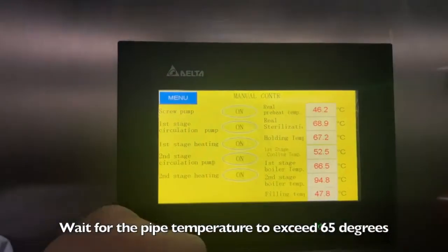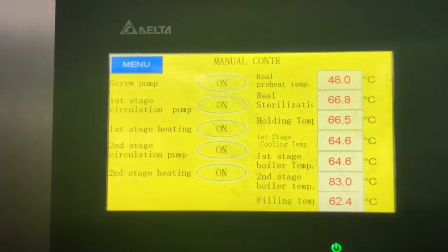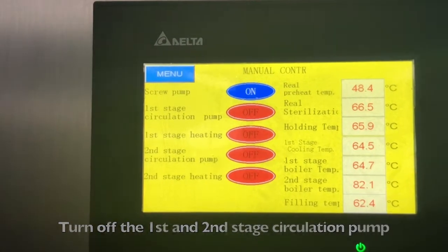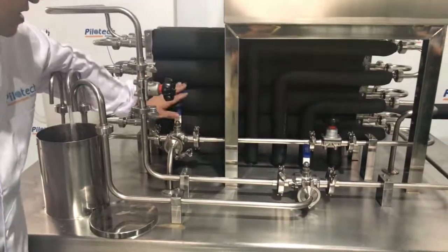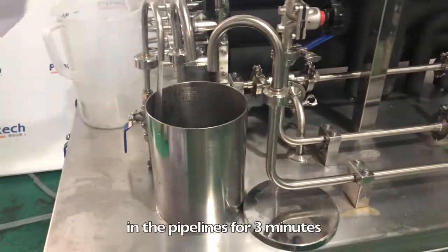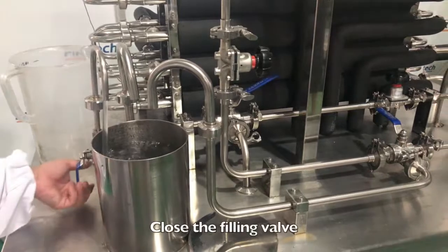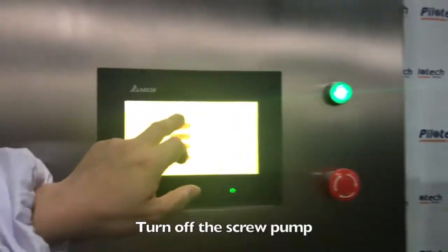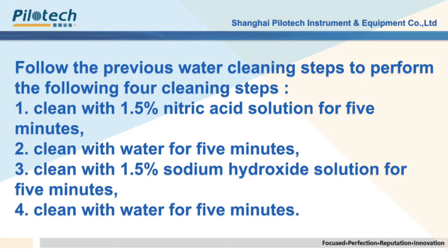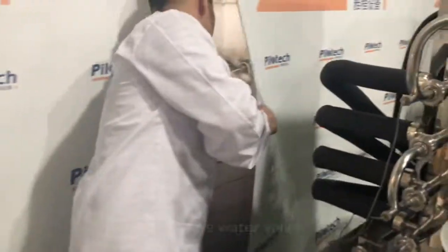Wait for the pipe temperature to exceed 65 degrees. After 5 minutes of circulation, turn off the first and second stage circulation pumps. Turn the three-way valve to the drain position. Add clean water to drain the sewage in the pipelines for 3 minutes. Close the filling valve and turn off the screw pump. After CIP cleaning is complete, turn off the touch screen and close the water valve.